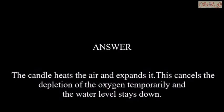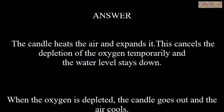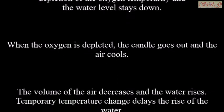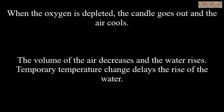The candle heats the air and expands it. This cancels the depletion of the oxygen temporarily and the water level stays down. When the oxygen is depleted, the candle goes out and the air cools. The volume of the air decreases and the water rises.